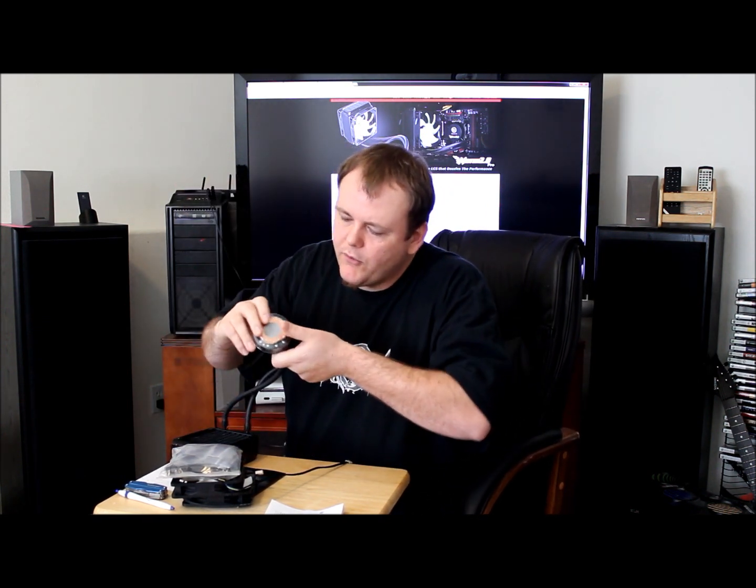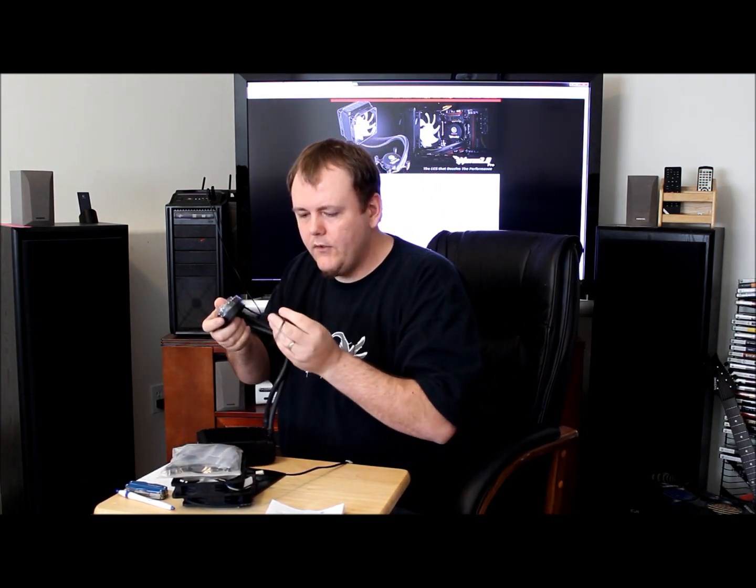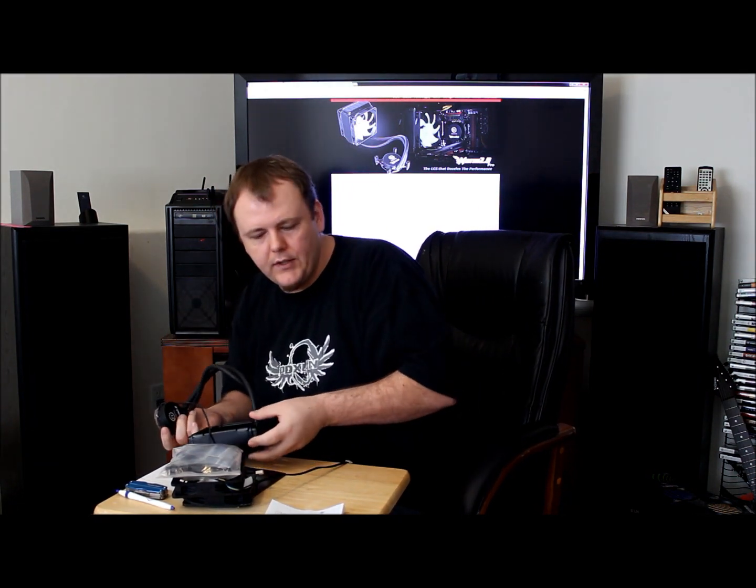Looks like they have already included some thermal compound here. Everything else is under the black finish, so it will look pretty sleek in your system.